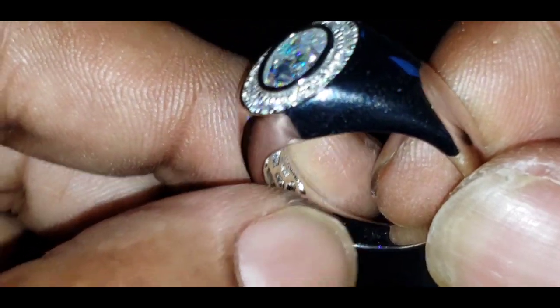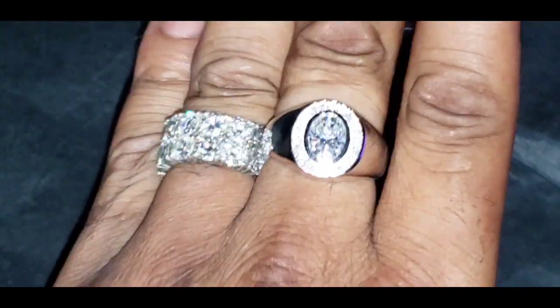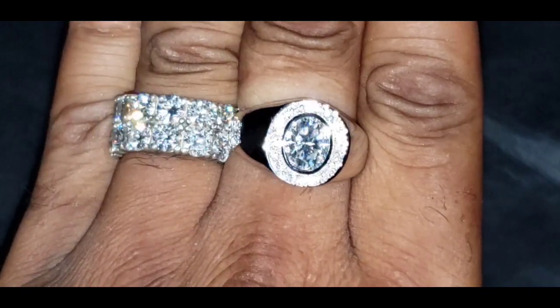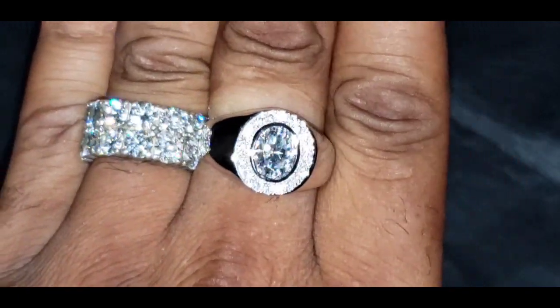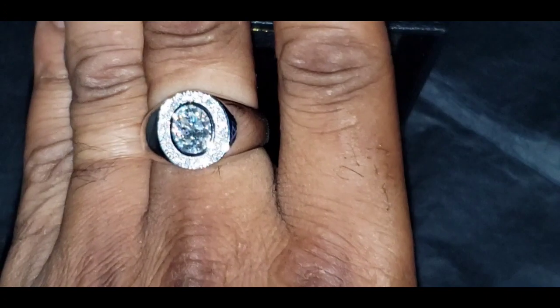There's the stamp. This is how it looks with another ring next to it. Now, if you're the type of person that only likes to wear one ring at a time, this is how it looks by itself.